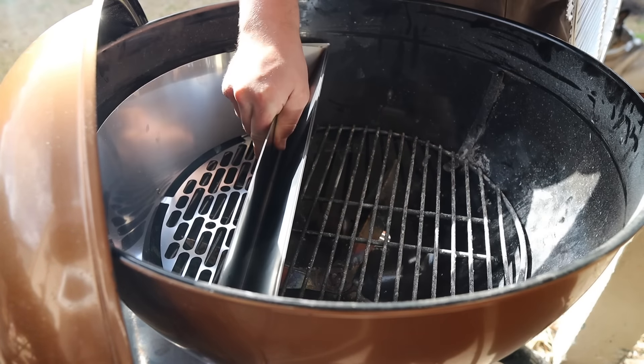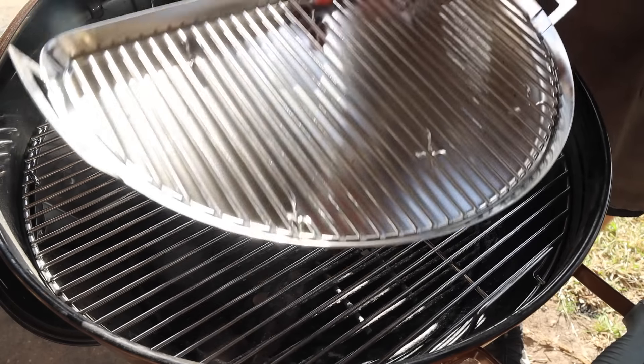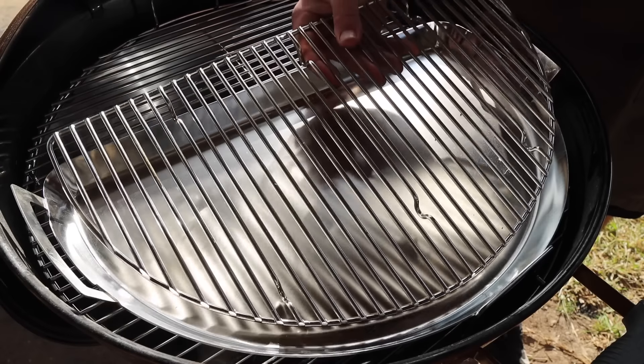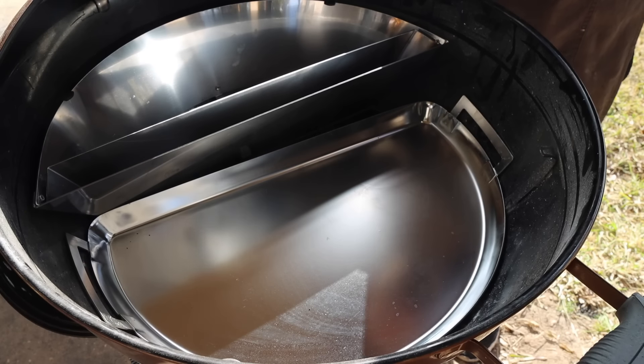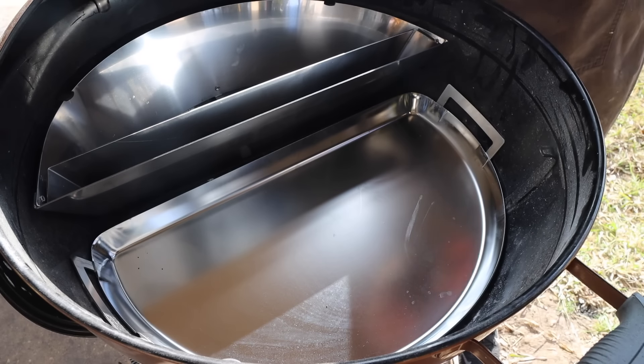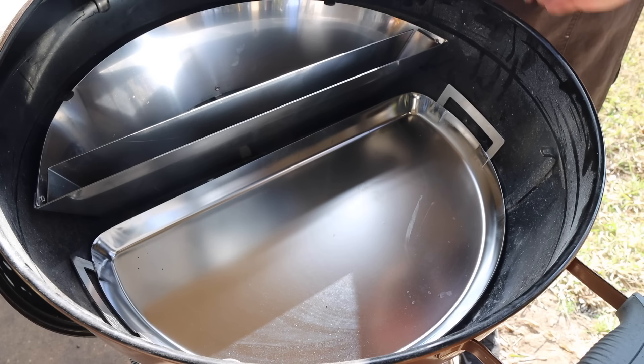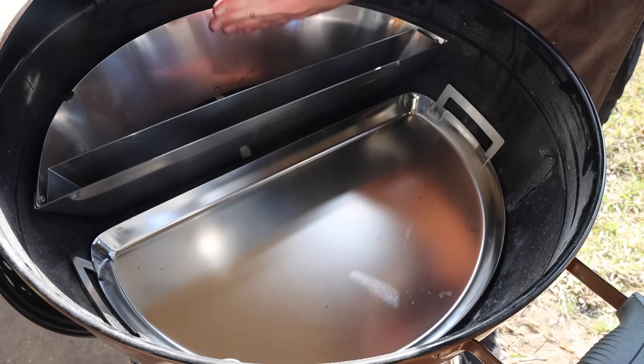If you want it even hotter, pop out the water pan and fit even more coal in. For low and slow cooking — brisket, ribs, pork butts — the Slow N Sear works really well as a baffle to separate your hot and cold zones so you don't get crispy edges on your meat. However, it's still not as convective as you'd like, especially for brisket where you want directed airflow over the meat. The problem is the bottom vents come straight up. To fix that, you can use the S&S Drip and Roast Pan placed in the bottom — it blocks airflow from coming straight up, forcing air underneath and through the Slow N Sear, getting the coals hot and directing flow right across the meat.